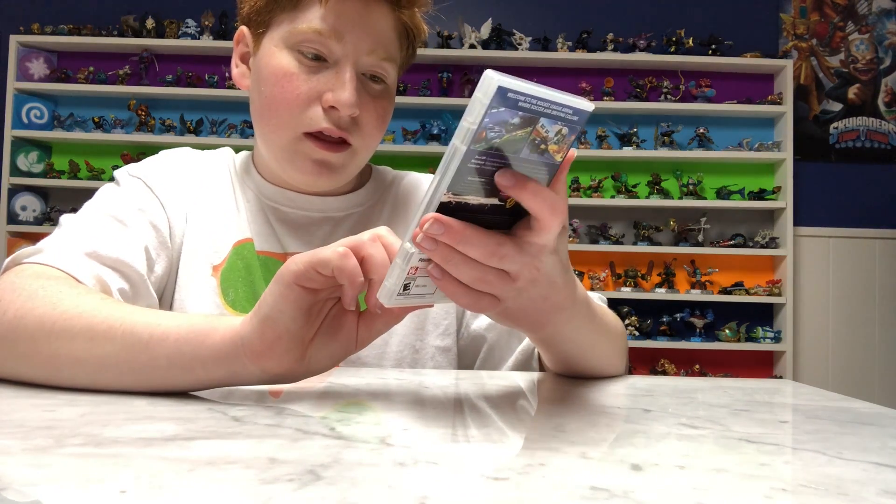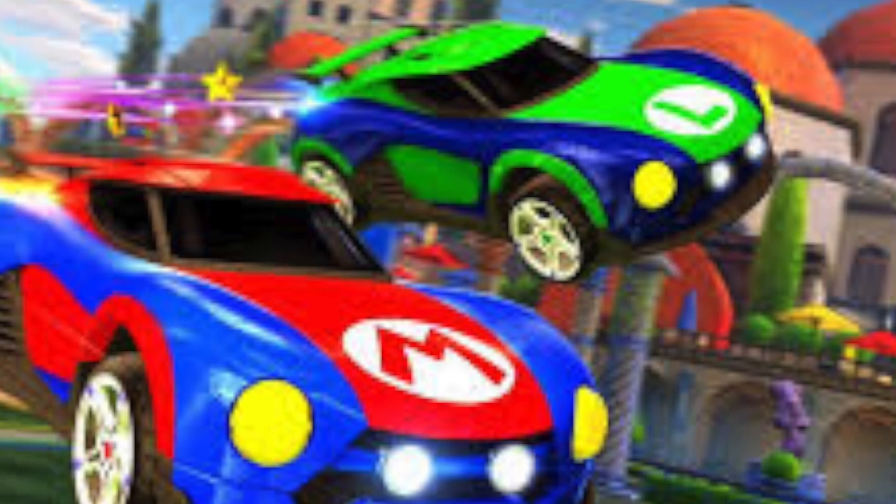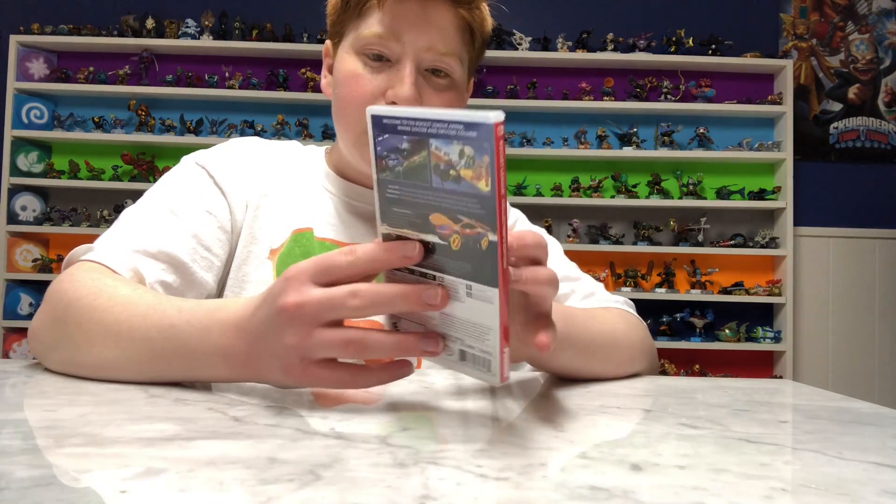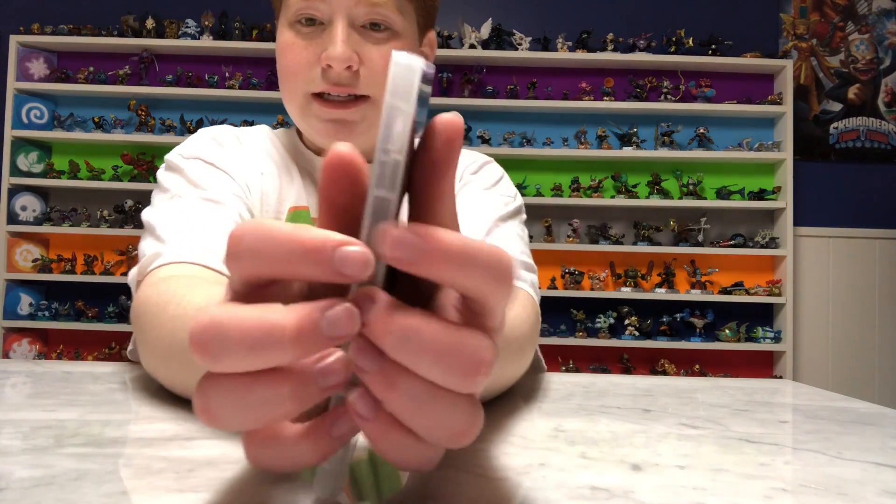It also comes with the Mario and Luigi skins for your car. So that's pretty cool. Now let's see what the inside looks like.